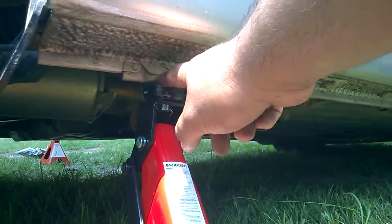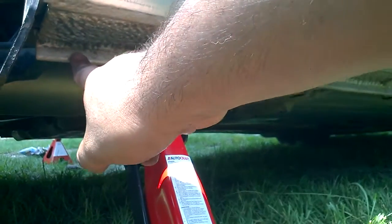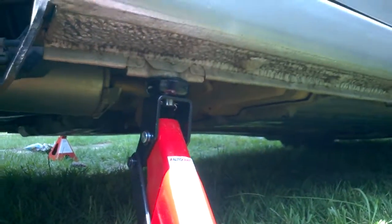This right here is the only safe place to jack up your car. I tried doing it on the other side in that area right here and it bent it inside, so I would not recommend doing that. Right here though, it holds it pretty nicely in place.